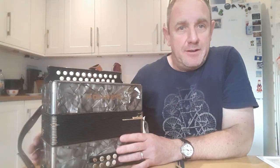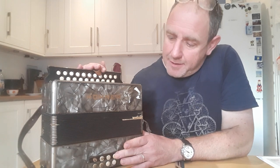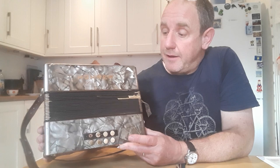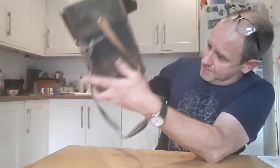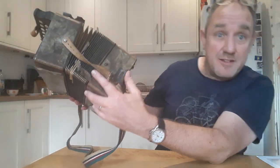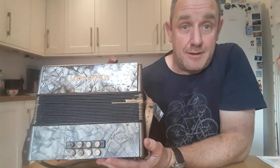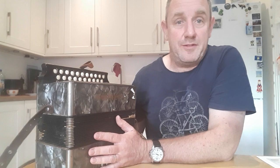I've just bought this old melodeon. It's two-row and it's got eight bass buttons and it's in the key of C and C sharp. I think it's probably 1930s era. It has got on the back here 1916 scratched on the back, but I don't think it's from 1916. I think it's a bit newer than that. Anyway, this is what I bought. It cost me 60 quid.